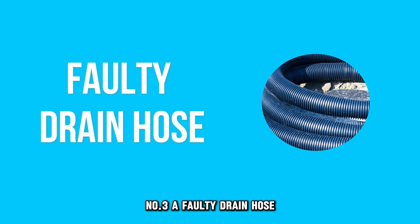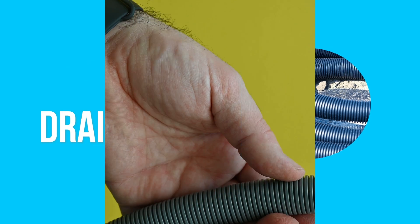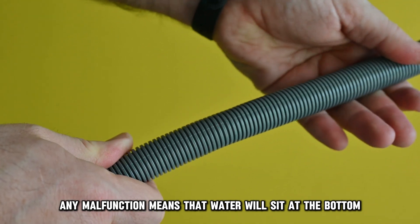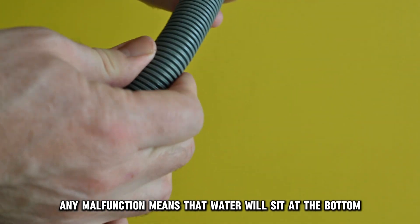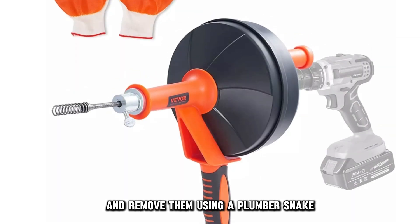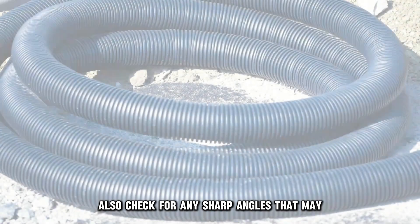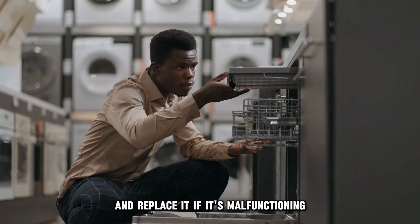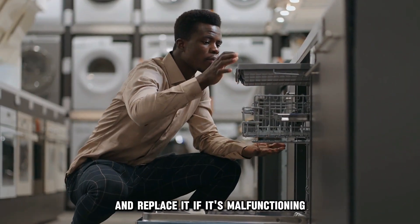Number three: a faulty drain hose. This hose lets out water from the dishwasher, and any malfunction means that water will sit at the bottom. You should check the drain hose for kinks and remove them using a plumber's snake. Also, check for any sharp angles that may prevent water from passing through, and replace it if it's malfunctioning.